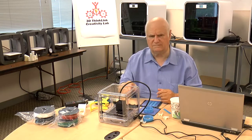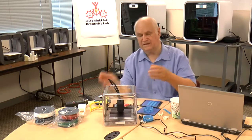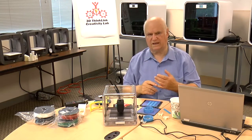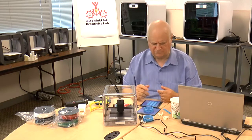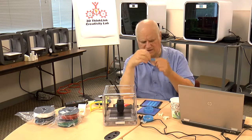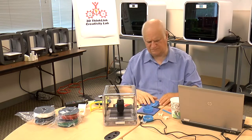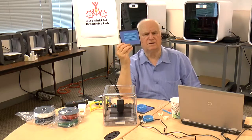The bed that comes with it has something called BuildTak, which is great for PLA, ABS, and so forth. But I very often print with flexible material, and what I've found is that with flexible material I need to use blue tape.